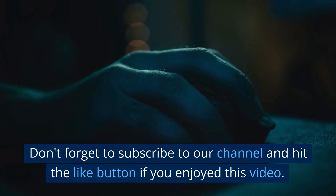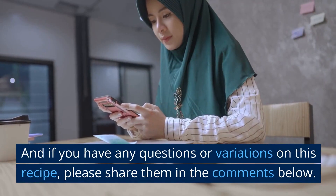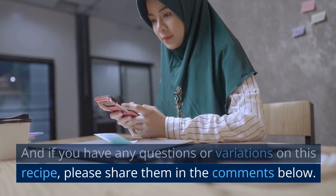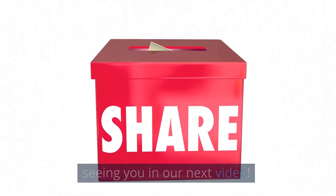Don't forget to subscribe to our channel and hit the like button if you enjoyed this video. And if you have any questions or variations on this recipe, please share them in the comments below. Thank you for watching, and we look forward to seeing you in our next video.